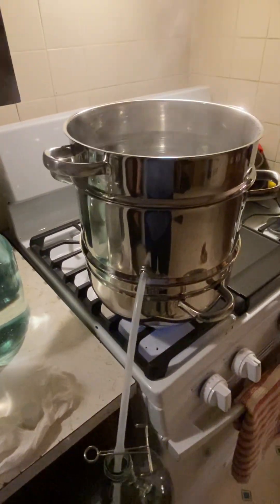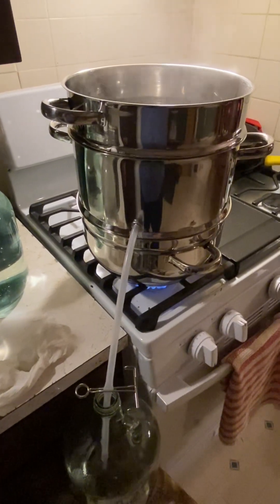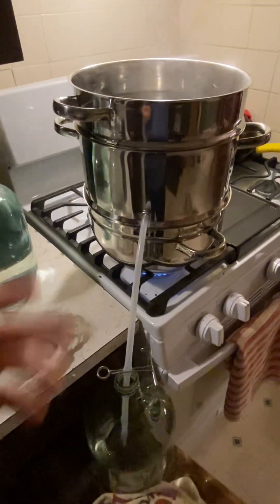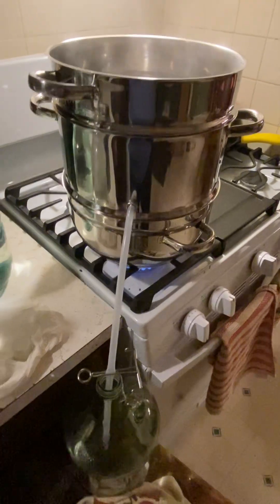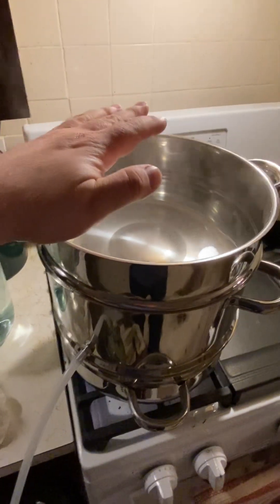Welcome back to Jeff Outdoors. If you were following my posts lately, I posted something about water distillation — and here we are. The top is a condenser.